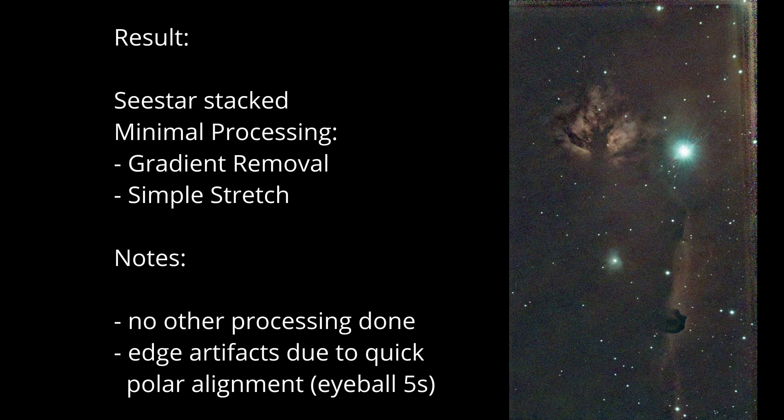I hope this series of videos has helped you understand how SeeStar works and how to use it in this equatorial mode that astrophotography enthusiasts really like. It's really the only way to image quality stellar images without field rotation and limitations on exposure time due to trailing stars. Good luck and have fun with SeeStar!